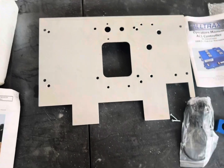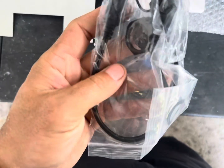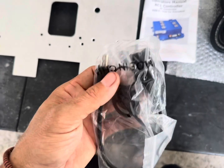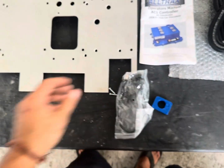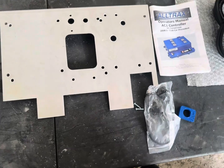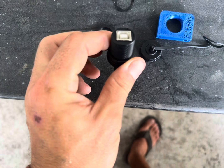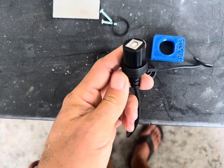First thing we're going to do is install the USB-A port, which is how you control it — it basically uses a printer cable. Let's go ahead and install that first. You'll feed this through there and I'll show you when it's done.